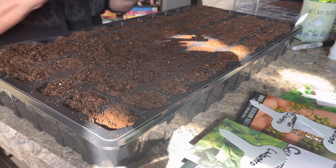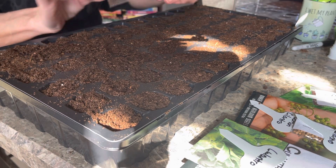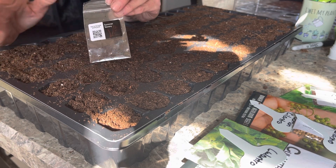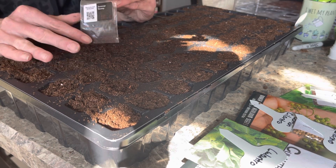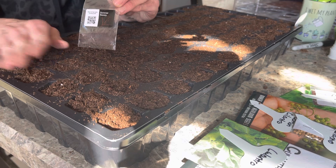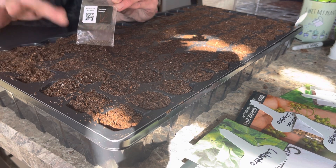The first herb I'm going to do is summer savory. I have never grown this before. I've had a couple recipes that needed it and it's expensive, so I figured if I just do a couple plants, I can dry it, freeze dry it, or make it into herb ice cubes. That's what we're going to do with this.